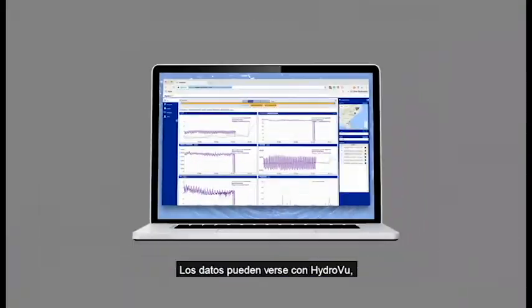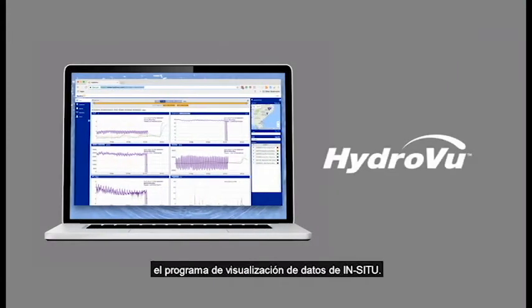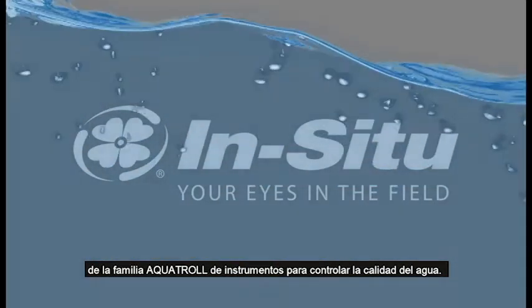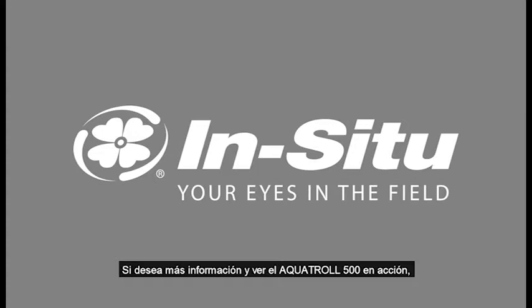View your data with HydroView, In-Situ's data visualization software. The Aquatrol 500 is the newest member of the Aquatrol family of water quality instruments. Contact your In-Situ representative for more information and to see the Aquatrol 500 in action.